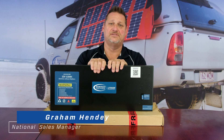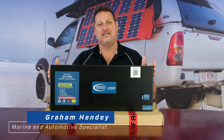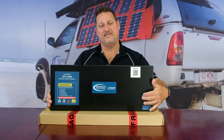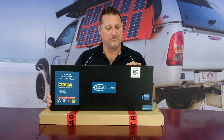Hi guys, Graeme here again, just your weekly catch up. As I said, for the month of February we're talking about the 110 slim with DC2DC. The first week I talked about the setting up of the DC, the second week was about the BMS input — the output side — and the internal circuit breaker and fuse built in. So this week I just wanted to touch on the BMS itself.